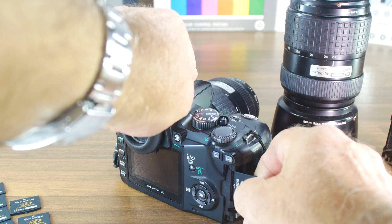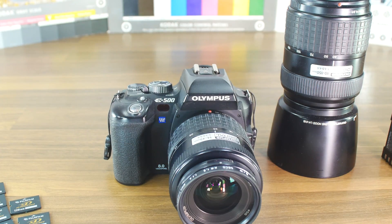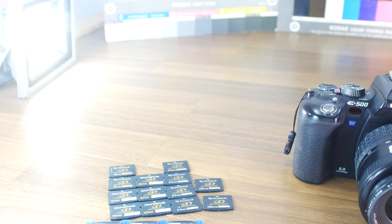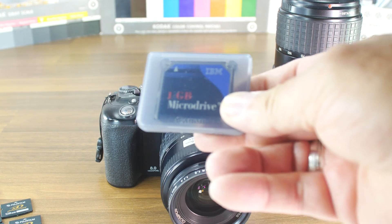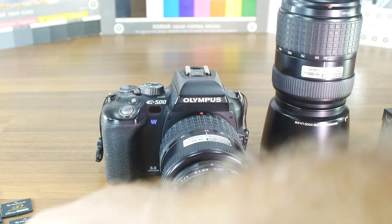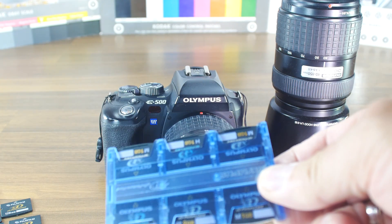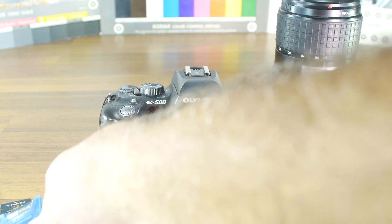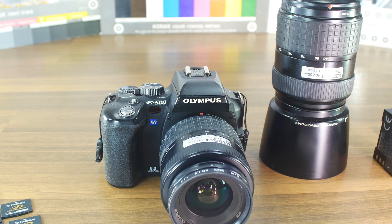That's fine because this camera also has a slot for XD picture cards, and right now I have a 2 gigabyte XD card from Fujifilm in there. I also have a range of others, including a microdrive — one gigabyte and a couple of two gigabytes.